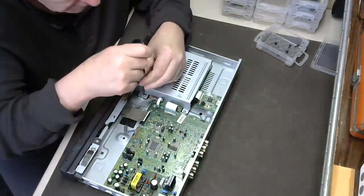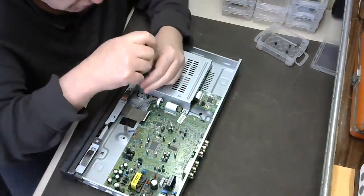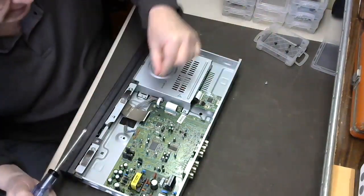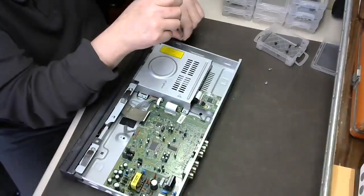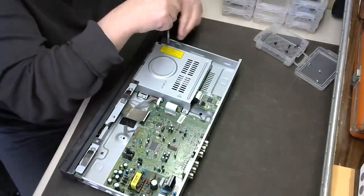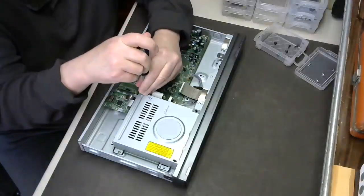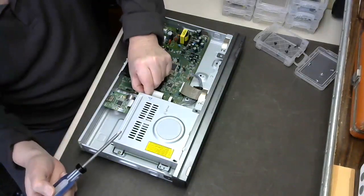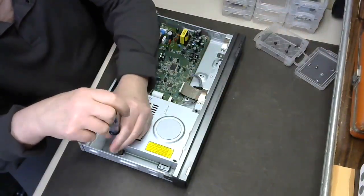We must remove the steel enclosure, which acts as a grounding and electromagnetic shield. Always make sure your screwdriver is seated completely down into the screw before you start turning — otherwise you risk stripping the head of the screw, and that can cause all kinds of issues.